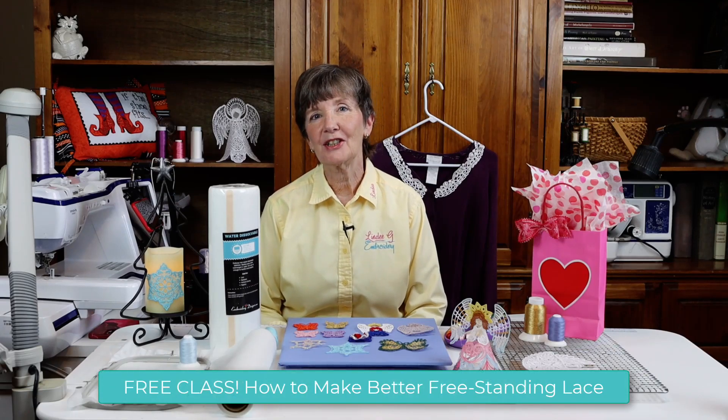Hi there, I'm Lindy Goodall with Lindy G Embroidery, and I'd like to personally invite you to join me at EmbroideryDesigns.com for a free class on how to make better freestanding lace. I love freestanding lace — I like digitizing it and I like stitching it — and I'm going to share with you all the tips I know.